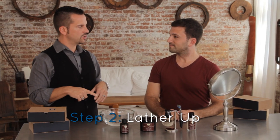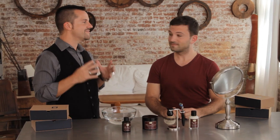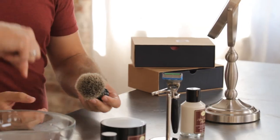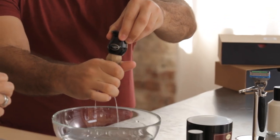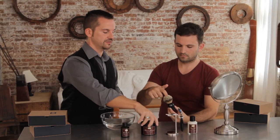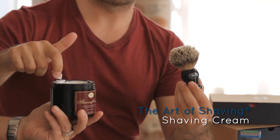Our next step is what we call the lather up step, and this is my favorite step because it incorporates the shaving brush. We're going to wet the shaving brush, take out the excess water, take your finger and make a little divot, and then take a little bit of shaving cream.